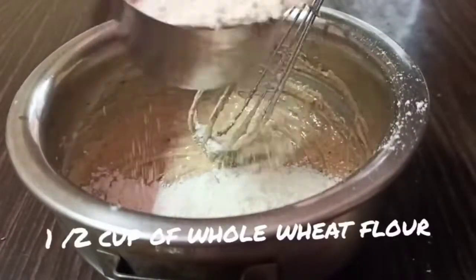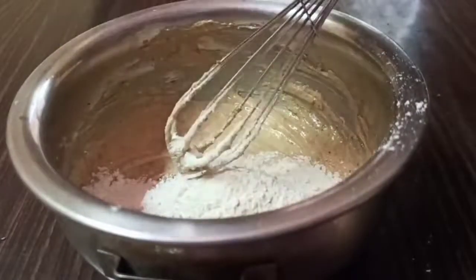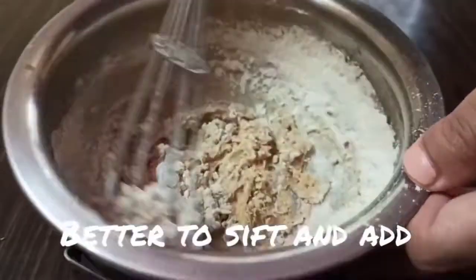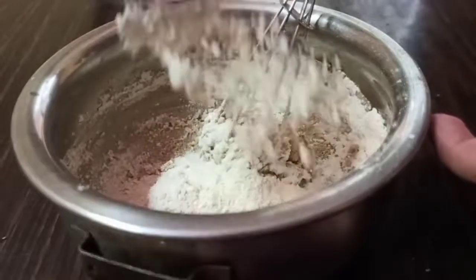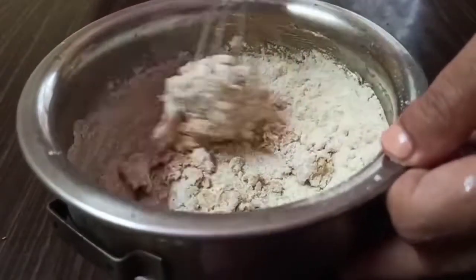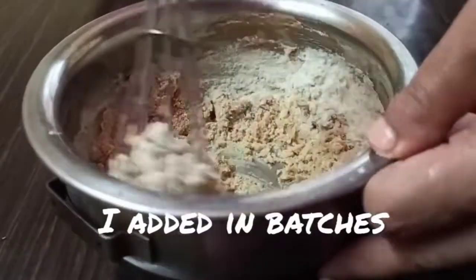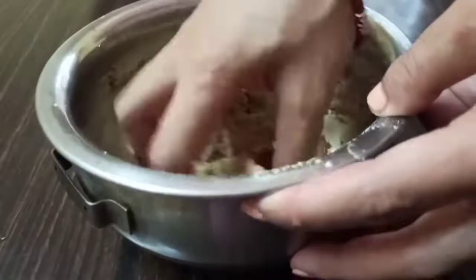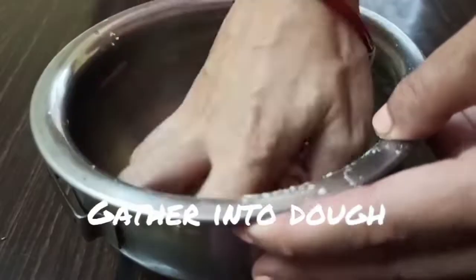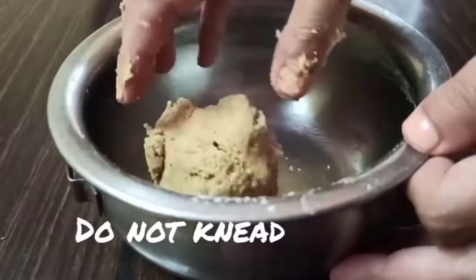Now add half cup of whole wheat flour in batches. Please do sift the flour — I have already sifted it, so I didn't show the sifting, but please do sift it. Sifting will help aerate the flour and give you crispy cookies, as we always do in our cookies without baking powder and soda. Now gather into dough — the idea is not to knead it. Just gather all the ingredients into a dough and it will be a soft dough.